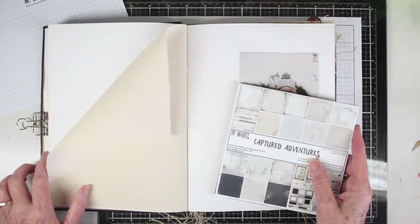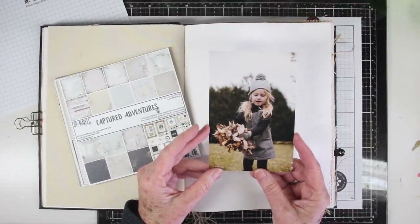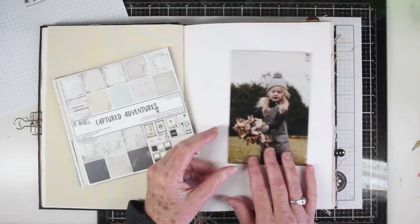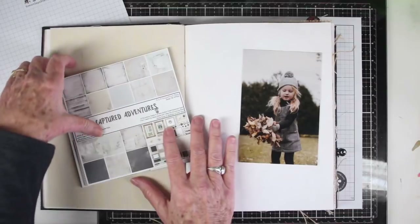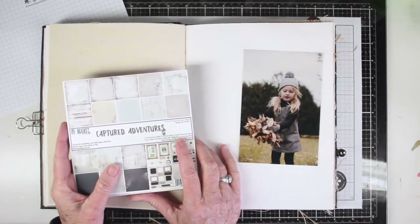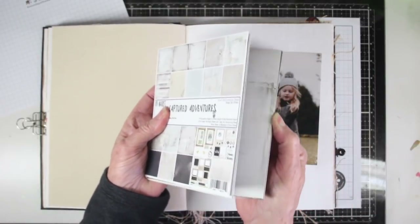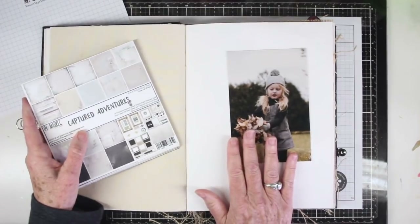I am working out of my Dina Wakeley journal and I'll be working on a watercolor sheet. I've chosen a photo of Melody that I really love from last year where she's picking up fall leaves, and to go along with that I'm using some Captured Adventure papers from 49 and Market. These have really nice muted brown tones that will go really nicely with my photograph.